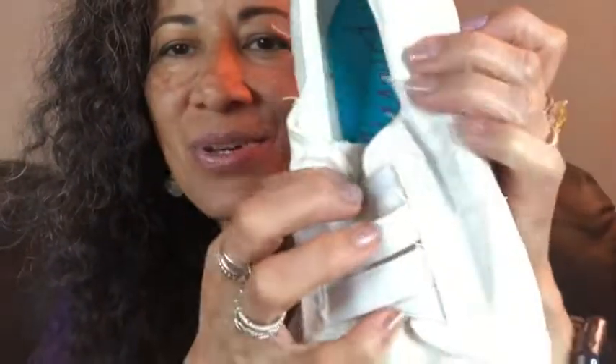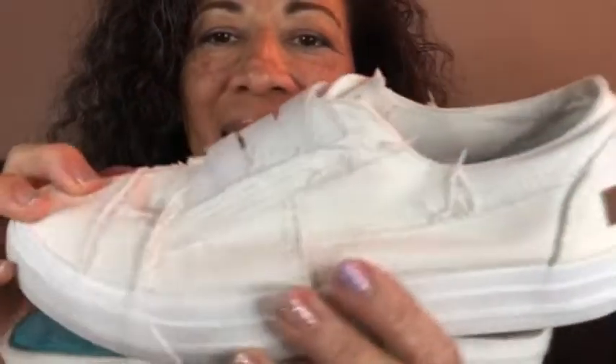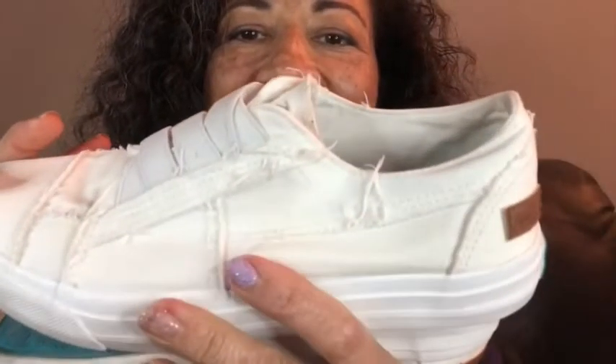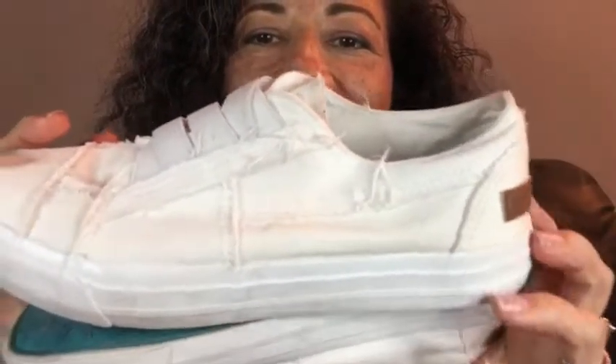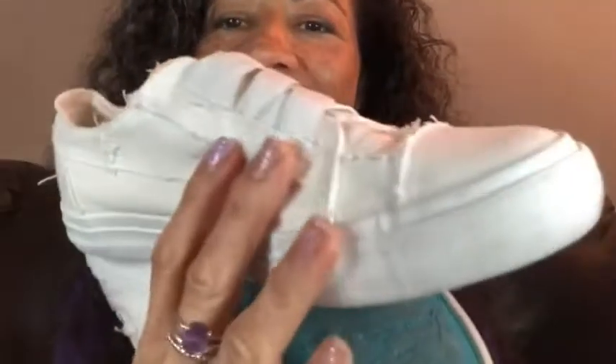And these are slip-ons — no ties. That is so cool. I've had these for about a year and you could see they are still awesome. I've even washed them and they still look adorable.